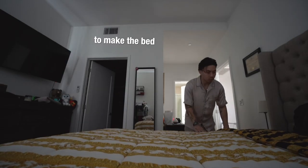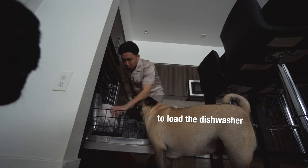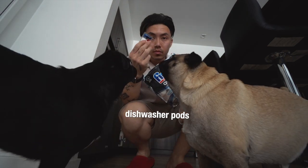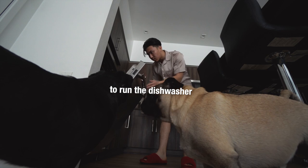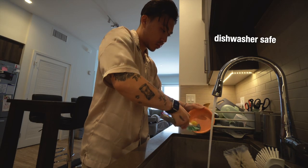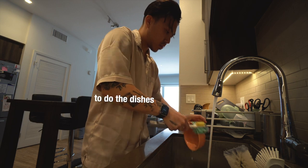Oh yeah, don't forget to make the bed too. If you have some dirty dishes in the sink, it's time to load the dishwasher. I use dishwasher pods when I want to run the dishwasher. And now we wait. Of course, not all of your dishes are gonna be dishwasher safe, so you're gonna have to do the dishes.